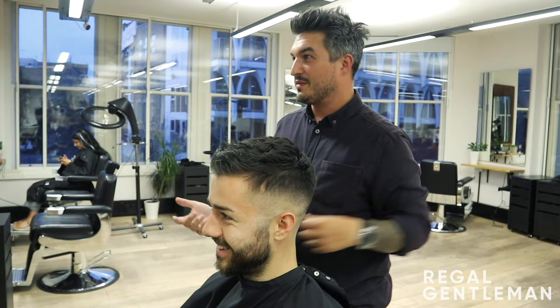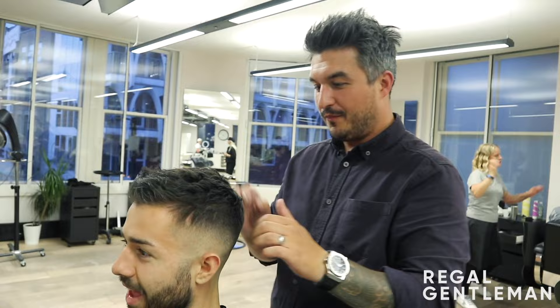And that's it, finished mate. Happy? Happy, yes. Sweet, man. The smile says it all. Awesome.